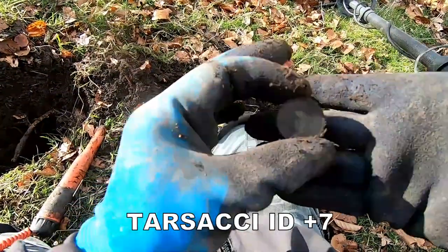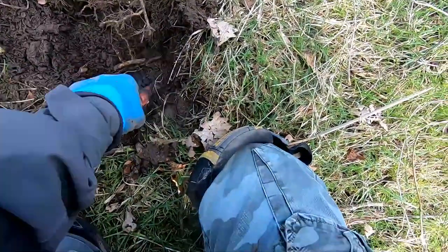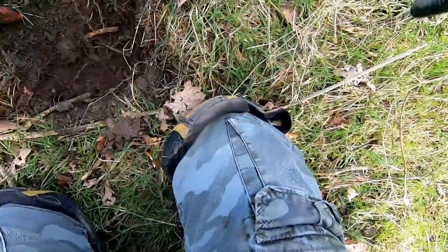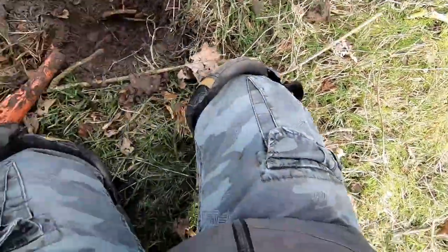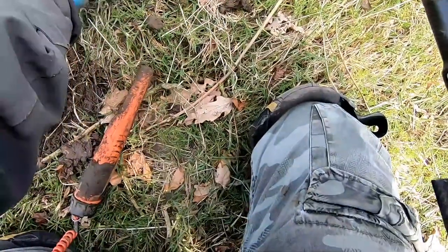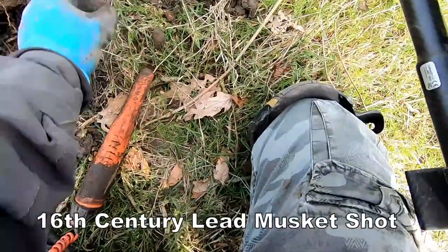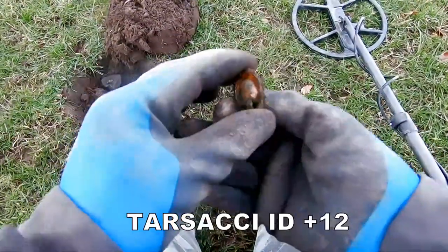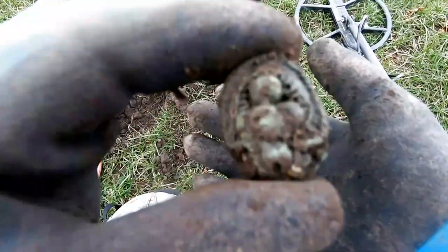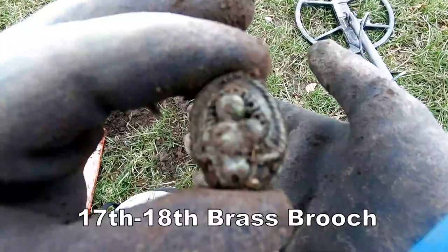That's a fifth half penny in this wood — got a deep one I think. Some sort of brooch there, I think — probably Victorian, maybe later. Clean it up and show you later.